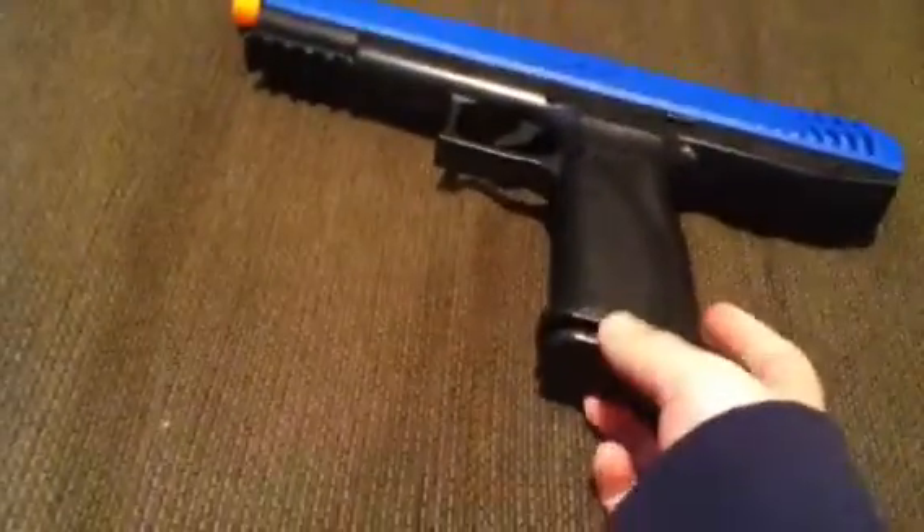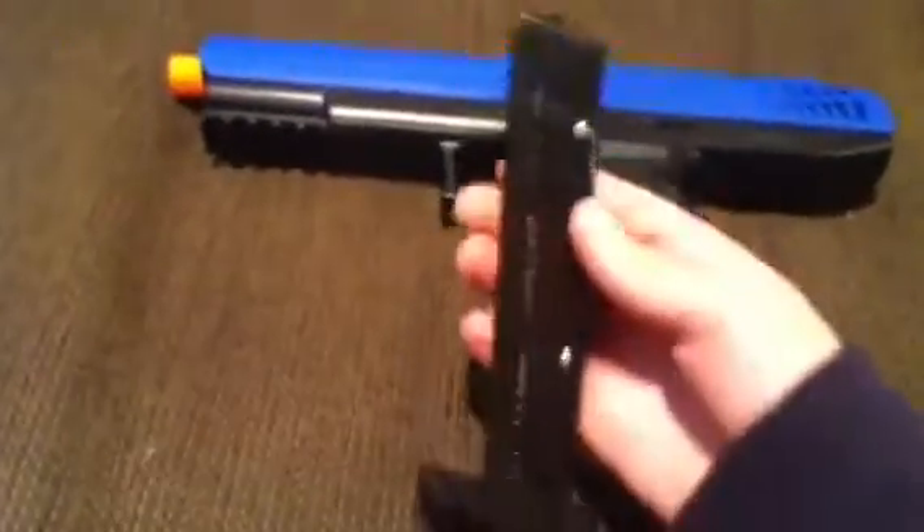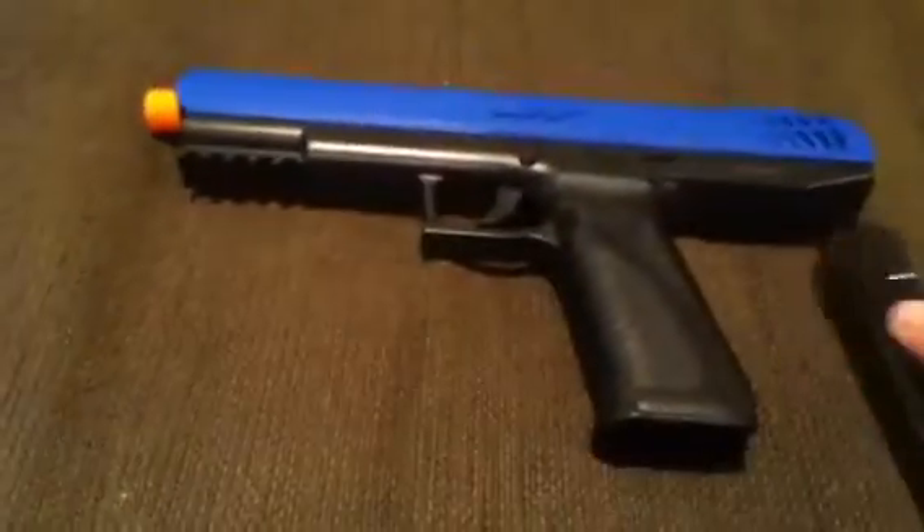It will pop out and you load it right there in the magazine. Right here is the safety. If you can see the red — that means it's not on safe, it's off safety mode, so you can shoot it.